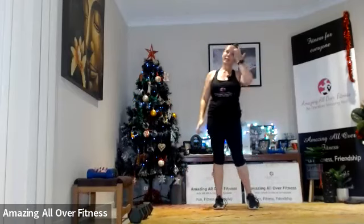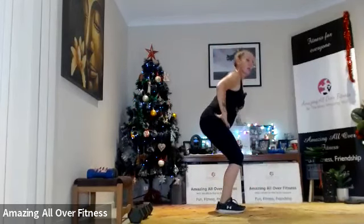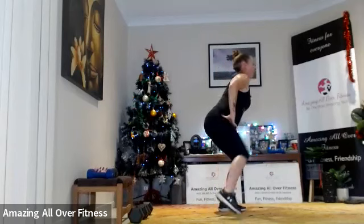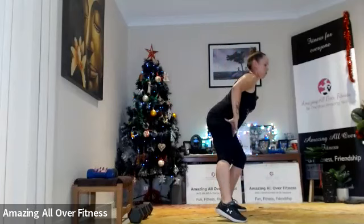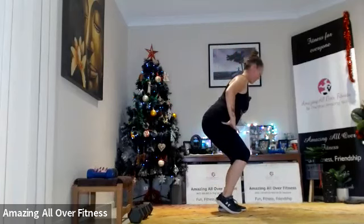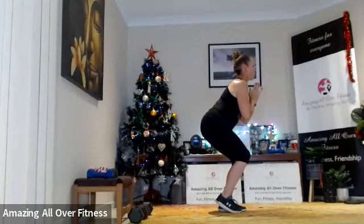Back to our side taps — we're going to sit back as low as we can and tap that one leg out to the side. Make sure you're pushing back, not forward with the knees — back with the hips. Come on — 10 seconds, stay down!